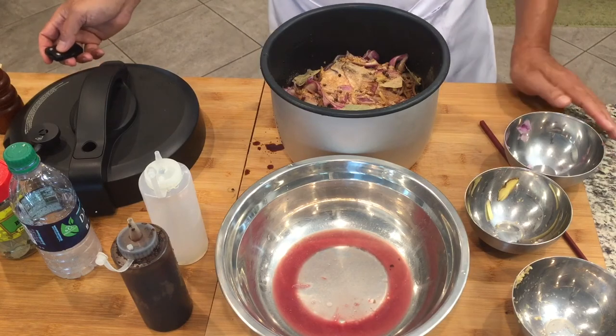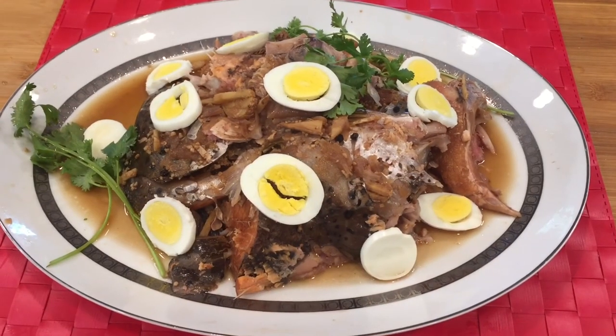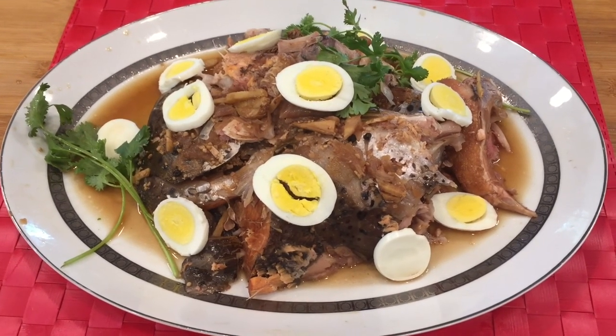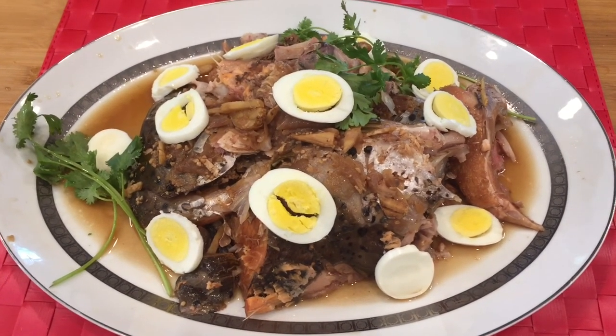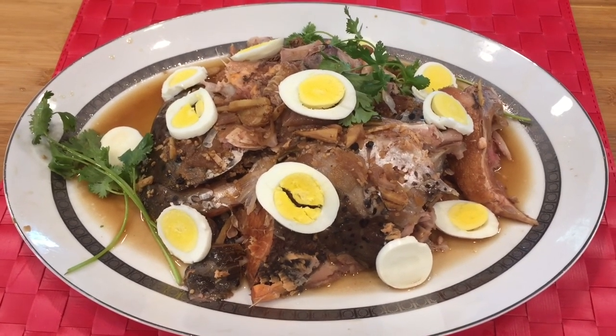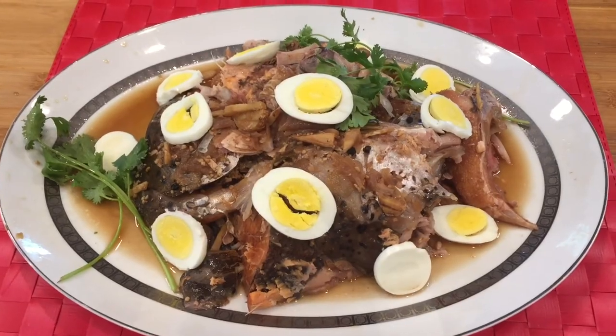See you in a bit. Here's the finished product — Salmon Head Adobo. Please share this recipe and subscribe to my YouTube channel if you haven't done so. Thank you for watching and have a good day.